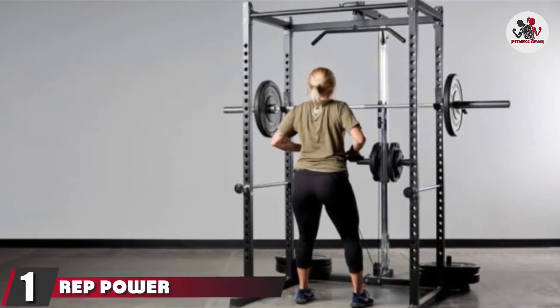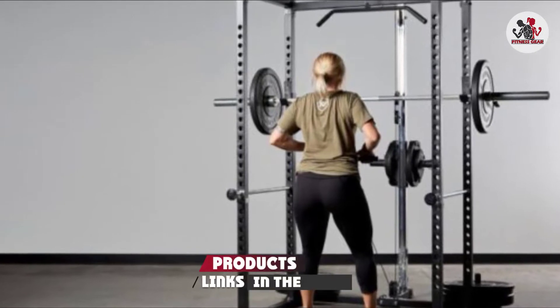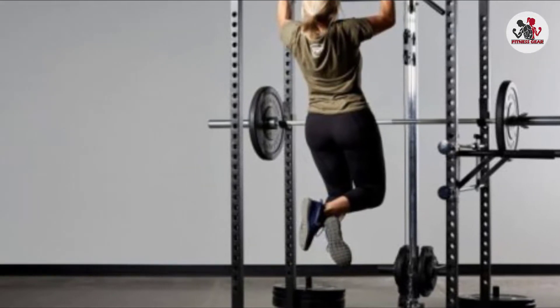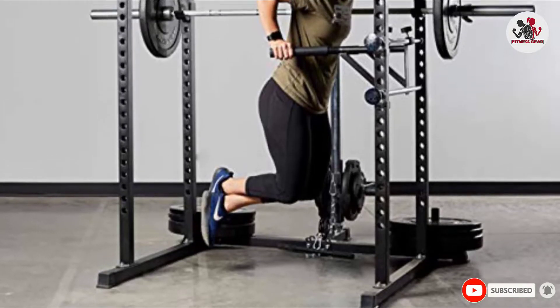At the first position of our list, we have the Rep Power Rack PR1000. This Rep PR2000 has 2-inch spacing adjusters, numbered every 5 spacers, and stands at a respectable 82 inches tall, which suits tall folks but may be too tall for a basement or low ceilings. If you have high ceilings, check out Titan's T2 Series Short Power Rack.